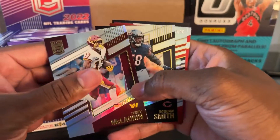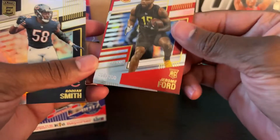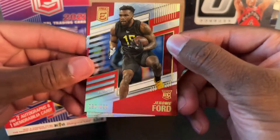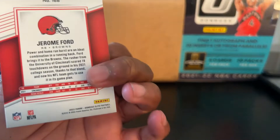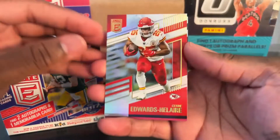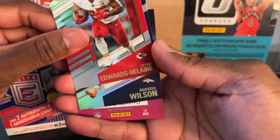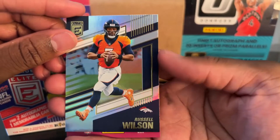We got Terry McLaurin, Laquan Smith. We have a numbered Jerome Ford rookie — number 350 out of 999. Don't know who that guy is. My favorite team is the Titans, so I know like Ryan Tannehill and Derrick Henry, but I don't know too many players. Clyde Edwards-Hilaire — I think I've heard his name. Russell Wilson — I watched him play last night, Monday Night Football.